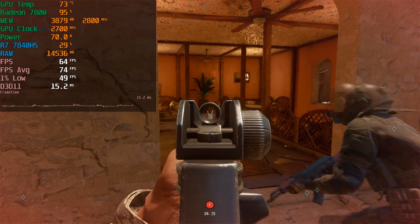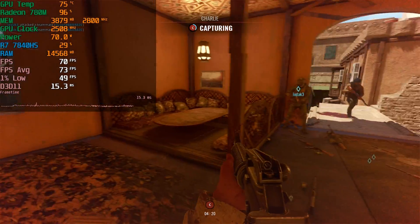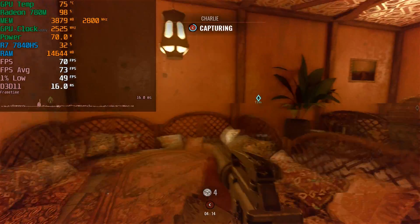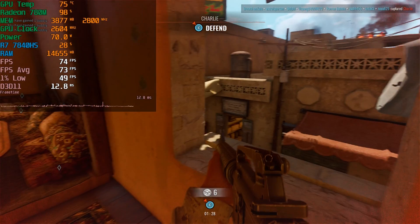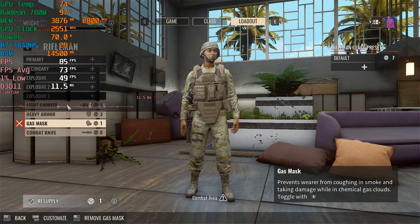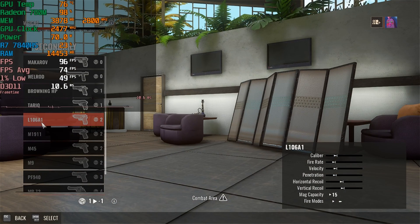I don't really know what the frame generation is doing specifically here — it doesn't feel like I'm getting substantially higher performance — but the combination of FSR, Anti-Lag, and frame generation is making the experience noticeably better. I think these are the titles where this feature will be most useful: games that are almost playable but could benefit from a slight bump to push things to a comfortable level.